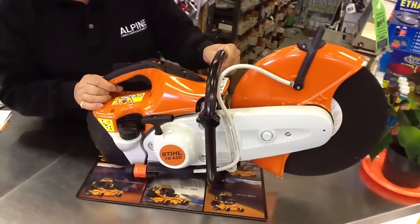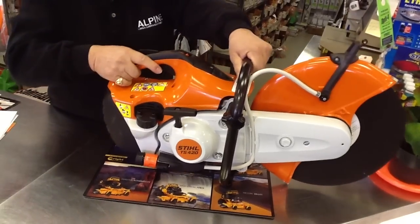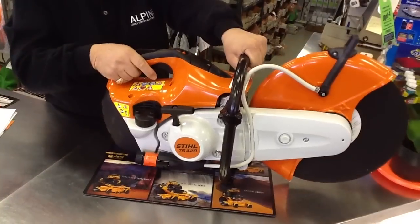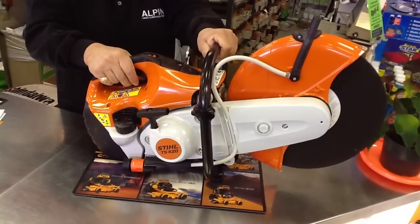This runs a 50-to-1 mix — premium gas and premium oil. It's got anti-vibration handles so there's a lot less fatigue when using it all day. It's a full professional cut-off saw.